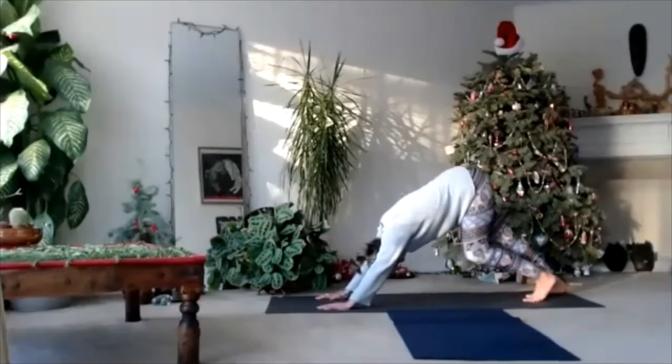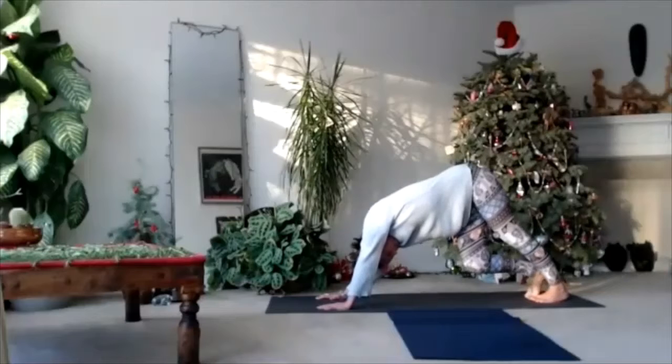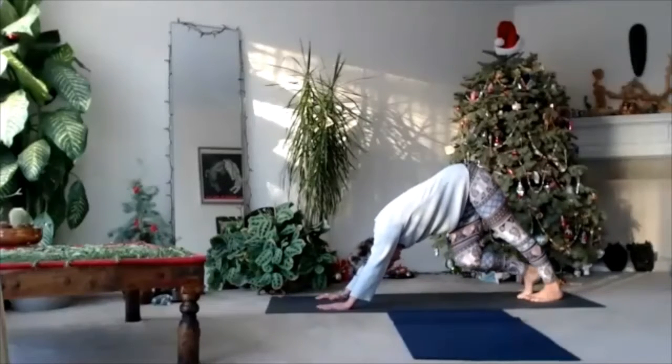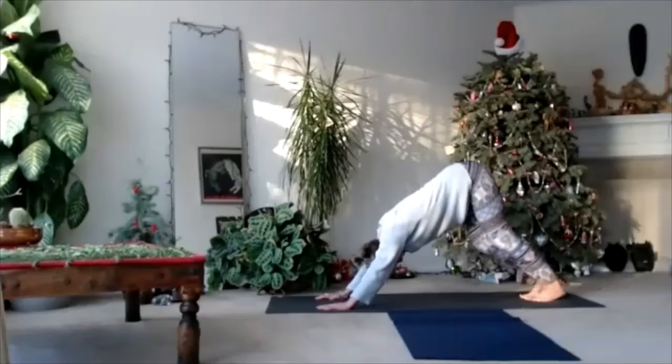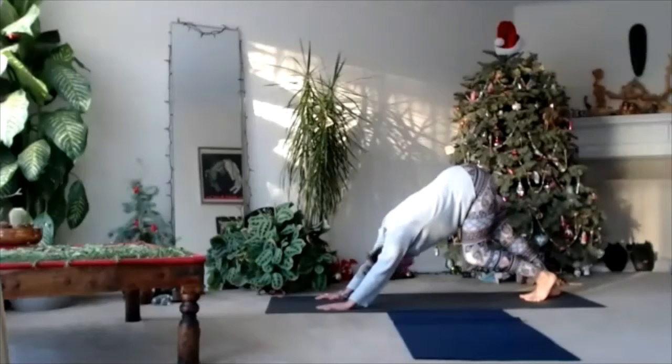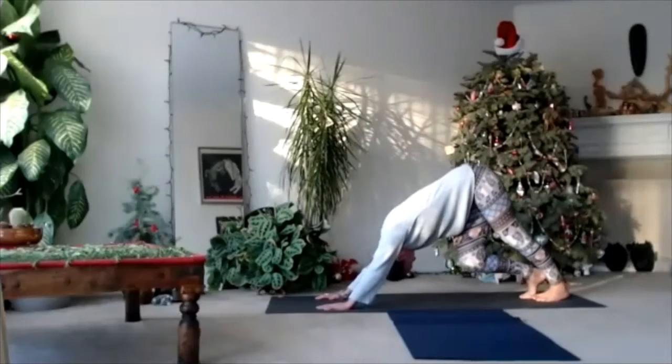And down-facing dog — comfortable dog. Move both your heels up and down, one by one. Bend and straighten your knees. Relax your neck. Let your head down.